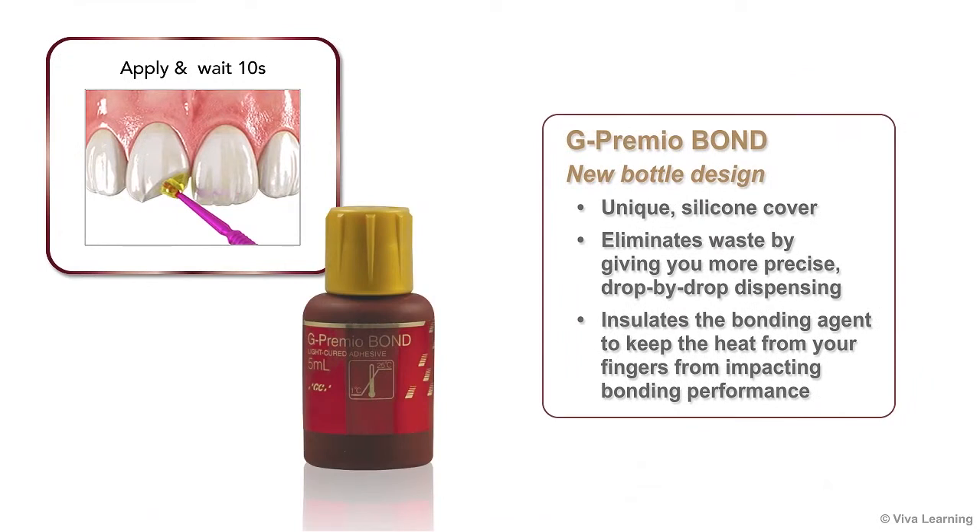Step one of this easy four-step technique — applying the adhesive — is further simplified by G-Premio Bond's new bottle design. GC America has replaced the ball bearing bottle with a new bottle that features a unique silicone cover. This new bottle design eliminates waste by giving you more precise drop-by-drop dispensing. It also insulates the bonding agent to keep the heat from your fingers from impacting bonding performance.